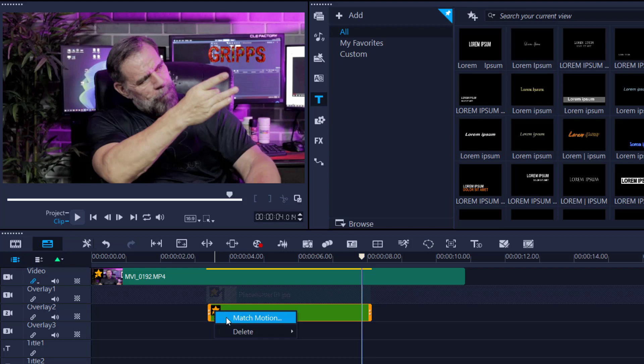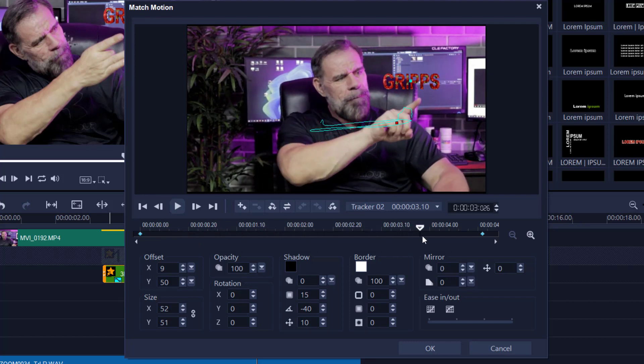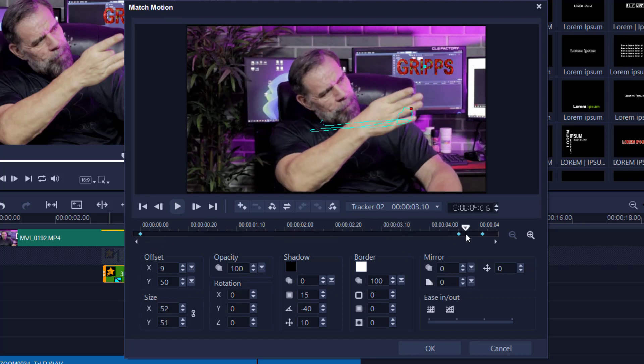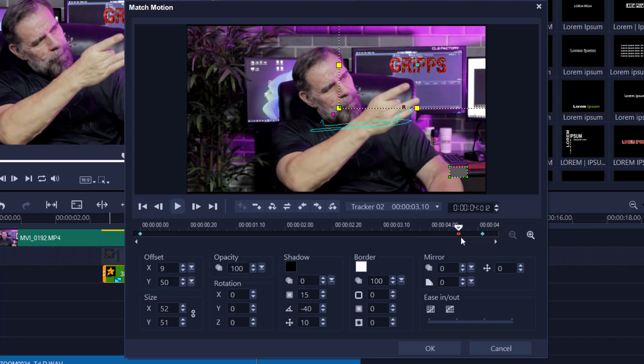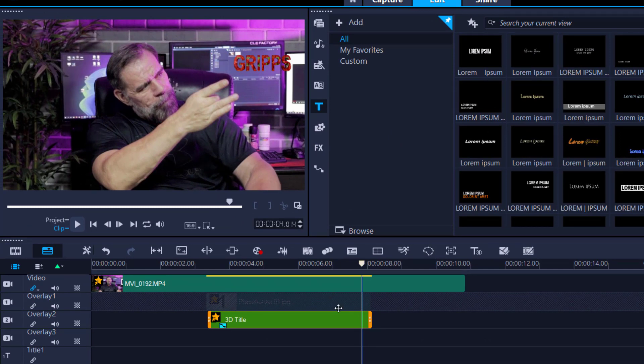Now I need to create the flick effect at the end. I'll go to the point where I'm pretending to flick the name away — about here — and create a keyframe that copies all the information forward. Then it's just a matter of flicking this one completely off screen. This isn't the most professional method — for that you'd add keyframes along the timeline — but for this tutorial I'll move it right off and preview it.